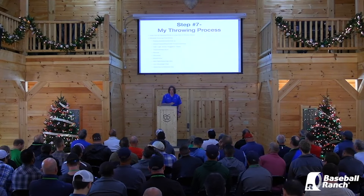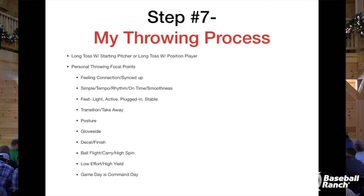Step seven: my throwing process. These are just kind of the things that I go through on a daily basis that help me get to where I want to be in the way my throwing feels.